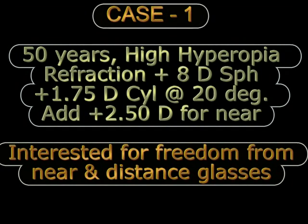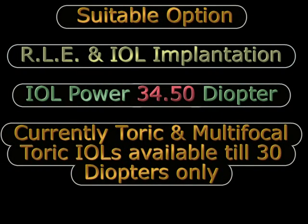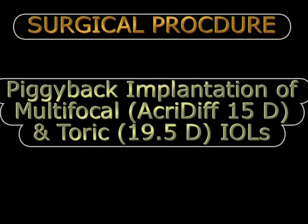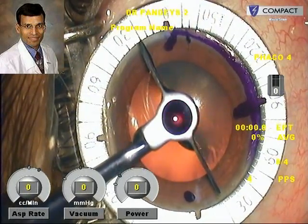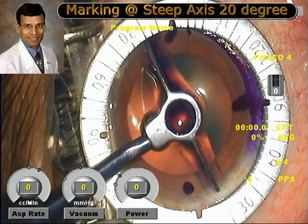This is a case of high hyperopia with a refraction of plus 8 diopter sphere who wanted freedom from glasses. The IOL power calculated was 34.5 diopters, and because toric and multifocal toric IOLs were available only up to a power of plus 30 diopters, a piggyback implantation of a multifocal and a toric IOL was done to achieve spectacle independence. This is the surgery being performed, with marking of the steep axis as is routine practice for toric IOLs.